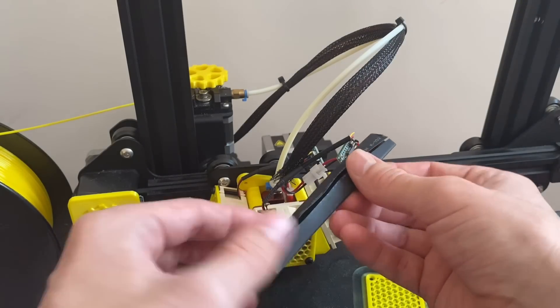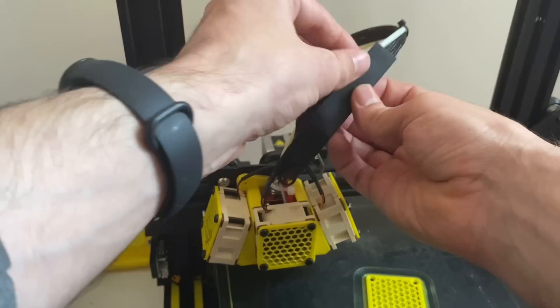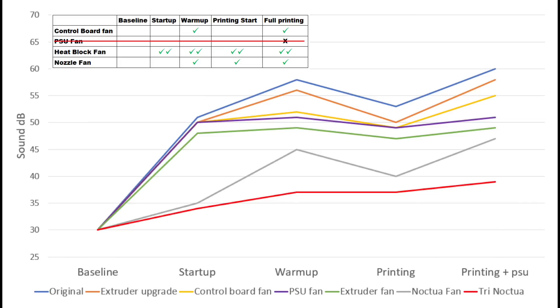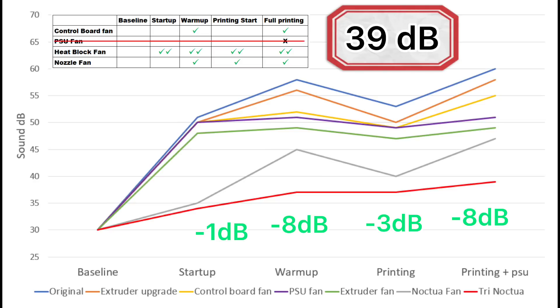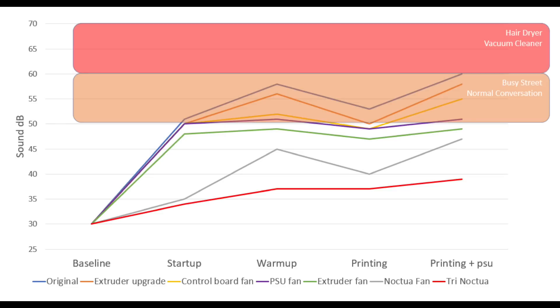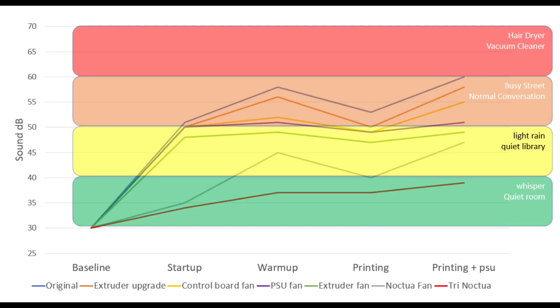I've cut open some larger shrink tube and I'm going to wrap that around these wires. It isn't the most elegant solution, but it looks a lot better than it did before. Looking at the final sound chart, Noctua fans are indeed very quiet, giving us our biggest savings of 8 decibels. The overall sound of the 3D printer now is just 39 decibels. Throwing in some reference points on the graph for comparison — we started out at the level of a hair dryer, went through some upgrades to busy street and normal conversation level, then got to light rain and quiet library level, and finally with all the Noctua fans we got to a whisper-quiet 3D printer.